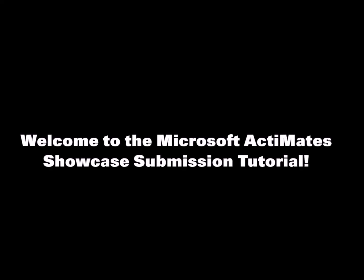Hello, I'm Garrett Nex, the guy who runs the Video Level 2, the Barney Collector, and the Microsoft Activate Showcase.